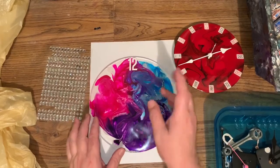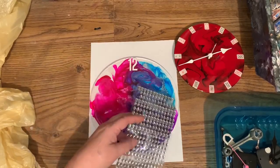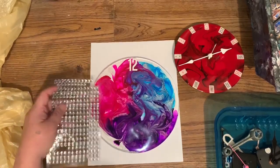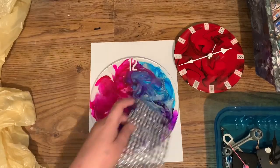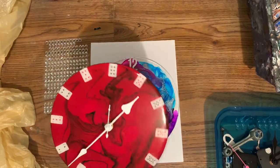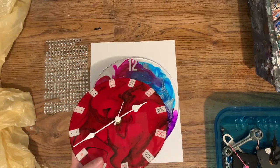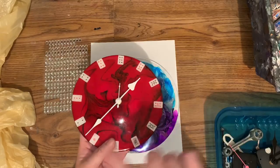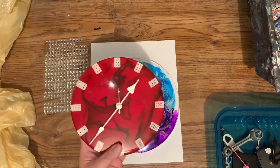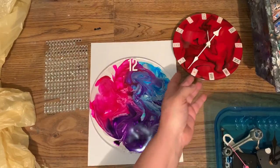First of all, you can use just about anything — some studs or gemstones, brooches. I made a clock out of seashells once; it was an ocean one, and I used seashells as the numbers. I made this one with cards. So the ideas are endless. I even made a mouse clock one time — it was a wood mouse. I actually have a video on it somewhere. And then I made some cheese from polymer clay, and that was my numbers for that.